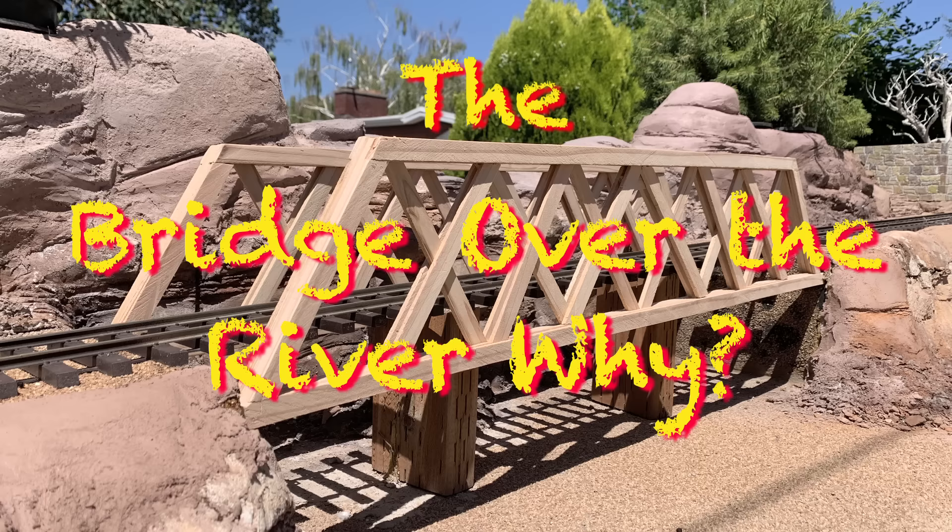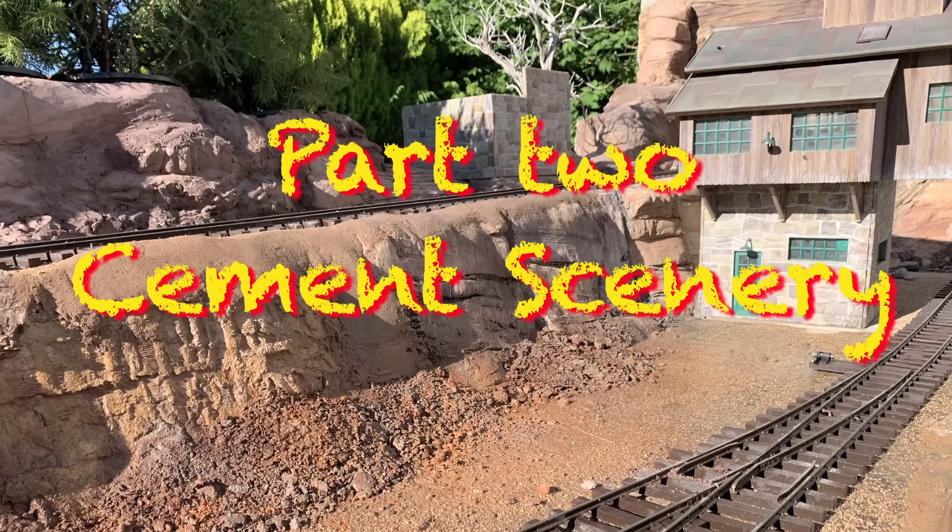The north end includes this little gully here that has a truss bridge going over the top of it. So we're actually dealing with building up this entire section - scenery, structures, everything. This week we're moving on to the cement scenery.